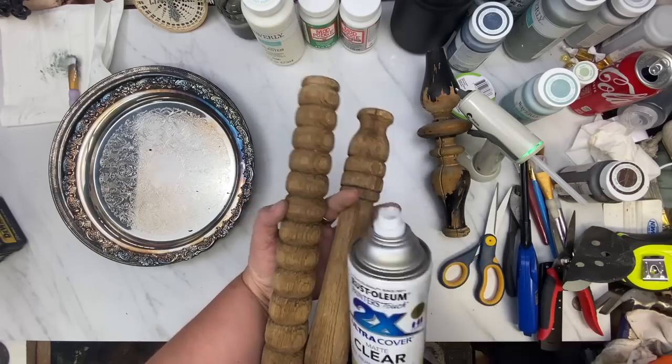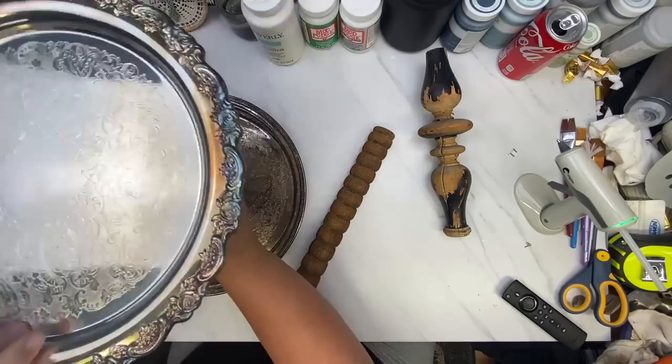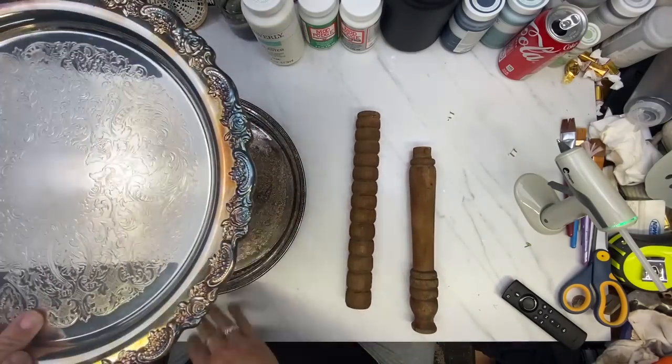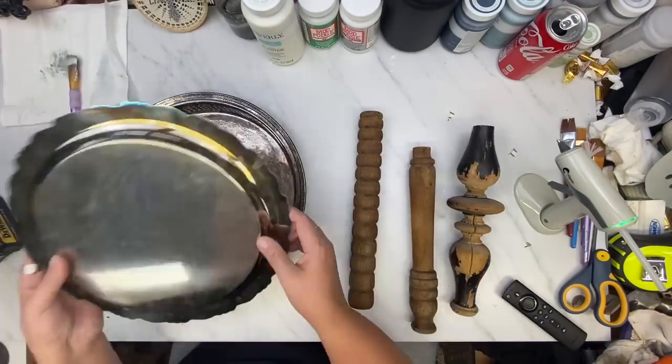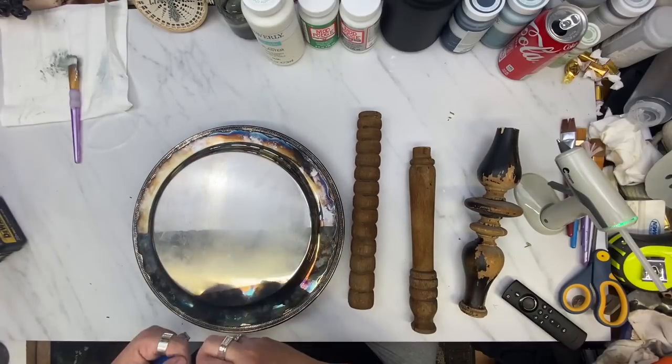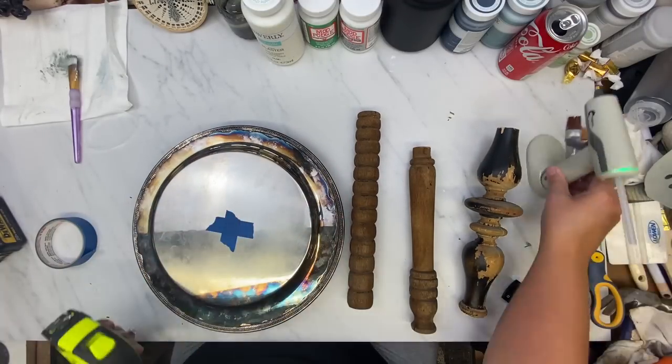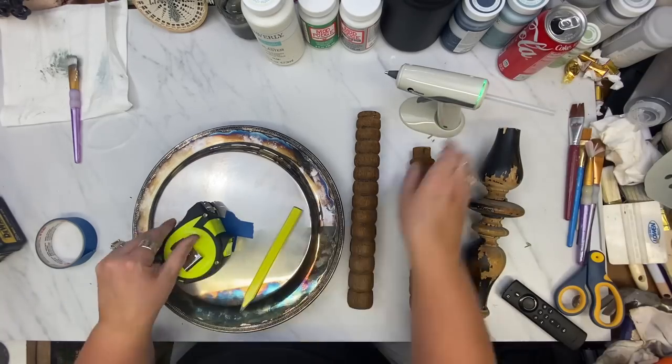I couldn't decide which spindle I was going to use, so I cut down three different ones to get the sizing on them. Then I clear coated all three of them with my Rust-Oleum two-times flat sealer. Now I am marking the center with some painter's tape because I am going to take a drill.